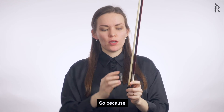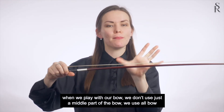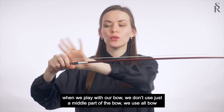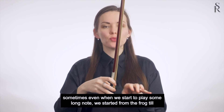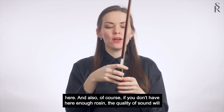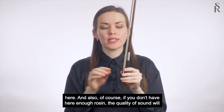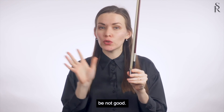When we play with our bow, we don't use just the middle part — we use the whole bow. Sometimes, when we start to play a long note, we start it from the frog all the way to the tip. So if you don't have enough rosin at the ends, the quality of sound will not be good.